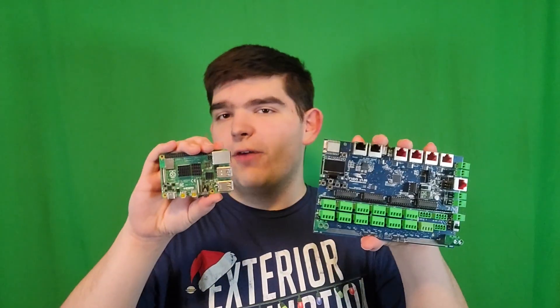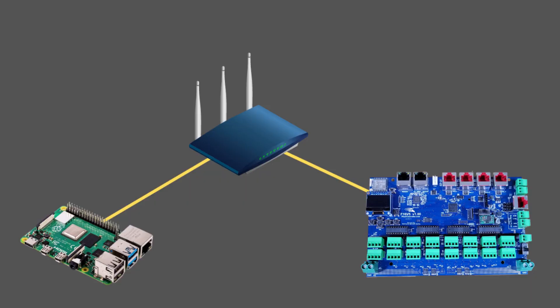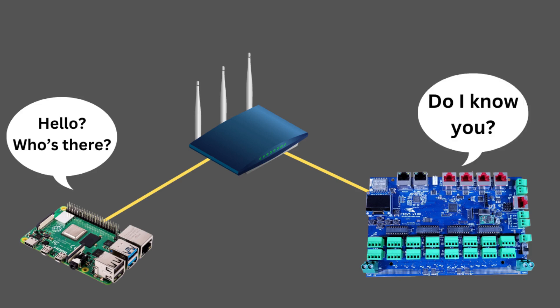In today's video, we're going to talk about the different ways you can get these two devices to communicate. You might not have a Raspberry Pi as your show player or this type of pixel controller, but this video will still apply for every type of device. Right now, our devices are just there on the network — we've connected them, but they can't really do anything. They don't know who else to communicate with. There are lots of different ways we can make our devices communicate, and the goal of this video is to summarize some of the most common ways so you can choose a method that works best for your setup.